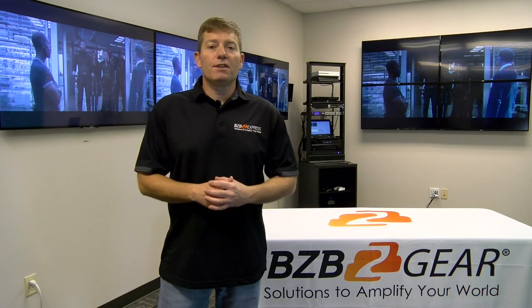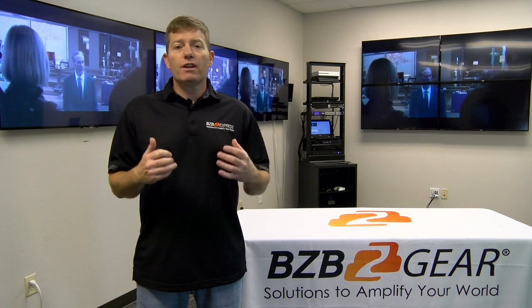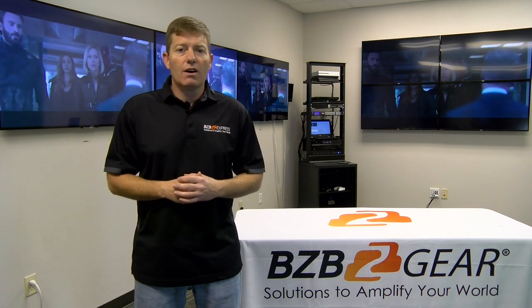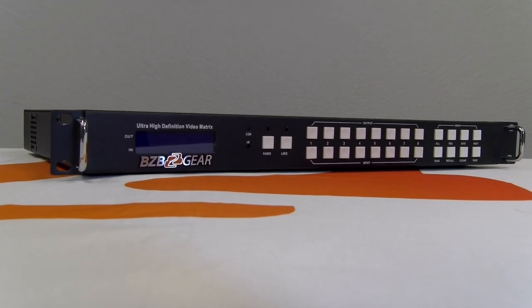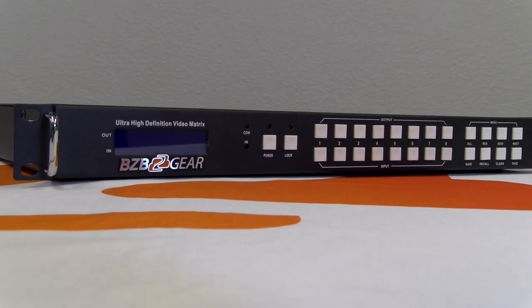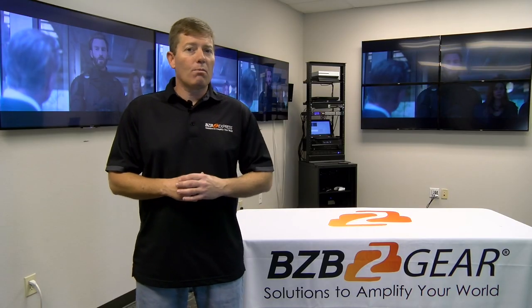Hey guys, welcome back to BZB Gear, BZB Express TV. Today we'll be introducing our new switcher — the BZ-MVS 8x8-4K HDR commercial video matrix switcher and video wall processor.